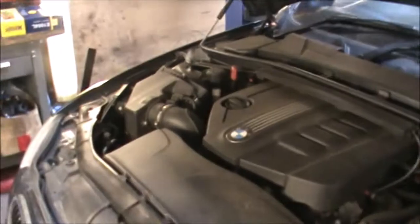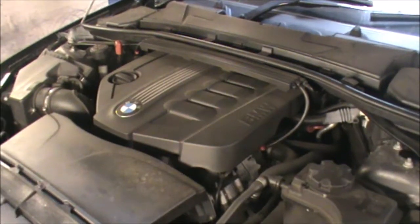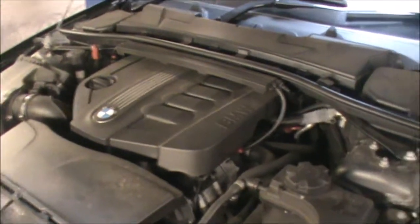As well as the air filter, and I'm going to top up some screen wash fluid and also check the coolant just for antifreeze.